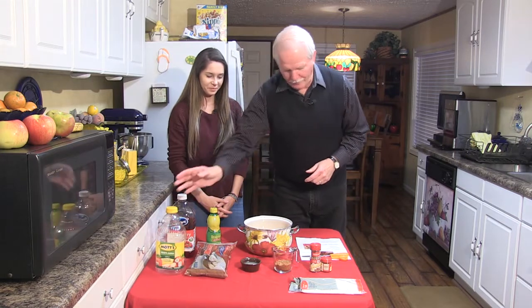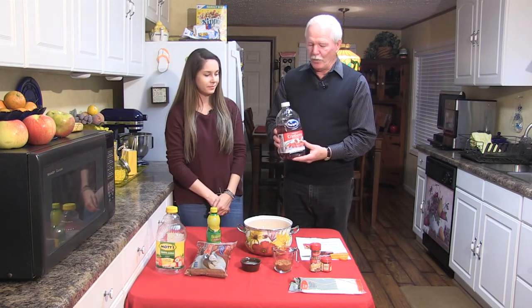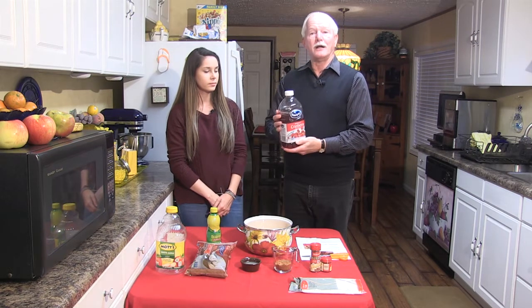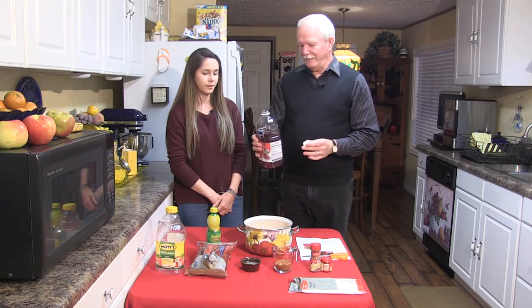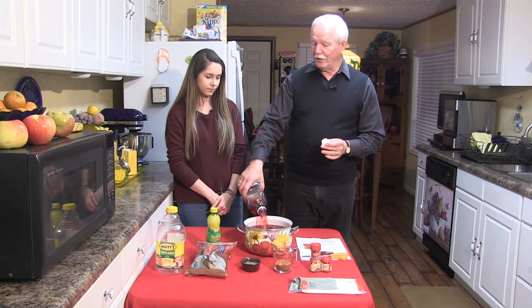The next thing we want to put in is cranberry juice — but not 64 ounces. We want to put in 48 ounces. It's actually original cranberry juice cocktail. Cocktail is always sweeter. And we're going to pour that in, which gives it a really pretty color.